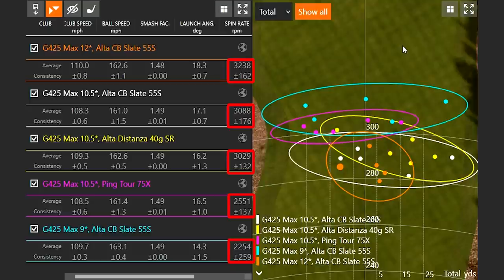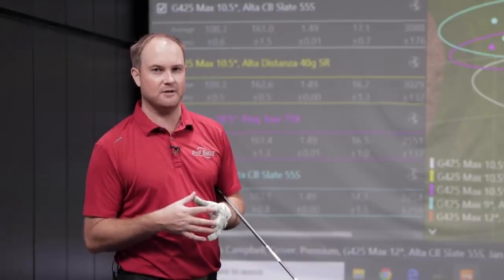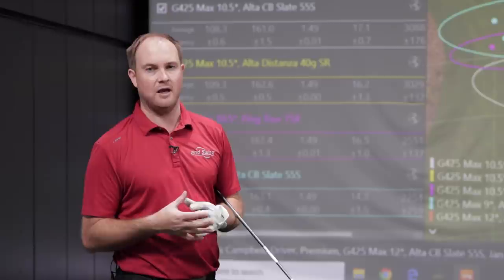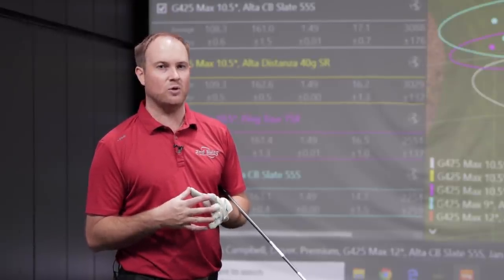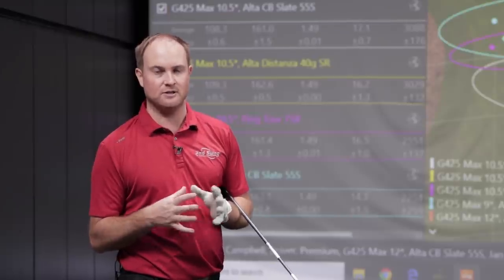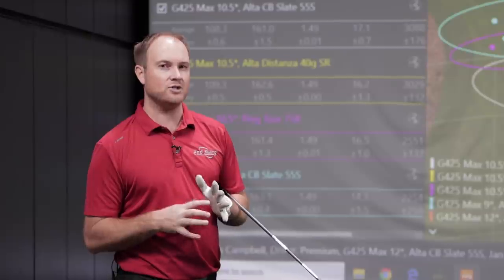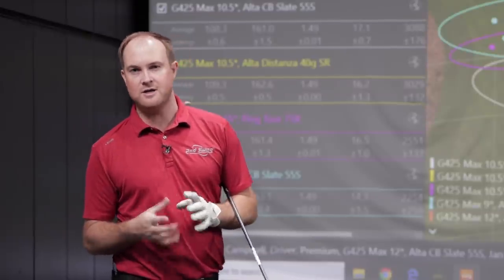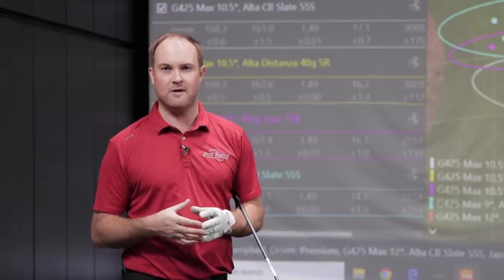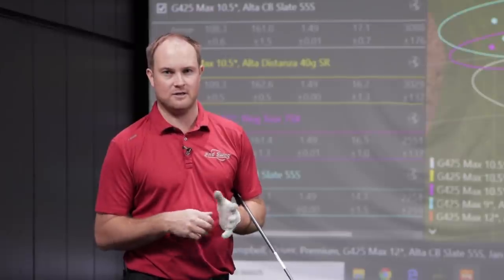So far the best combination has been the club with the least amount of loft — less loft on the driver gave us less spin, more so than switching to the heavier, lower-spinning golf shaft. I want to combine accuracy, spin, dispersion, and distance together, so I'm going to hit five more shots with the G425 9 degree head with the Ping Tour 75X to see if we get any more gains in lowering that spin rate.